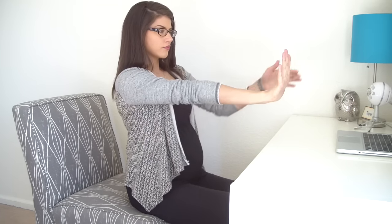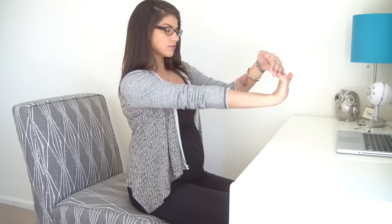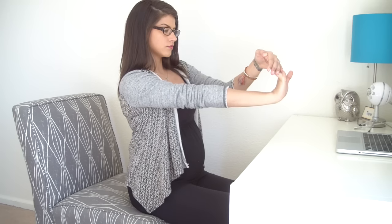Then release your fists and extend your right hand forward as if you were saying stop. Use your left hand to pull all of your right fingers back. As you do so, make sure you're not tensing up the muscles in your right wrist or palm. Just relax and deepen your breath.